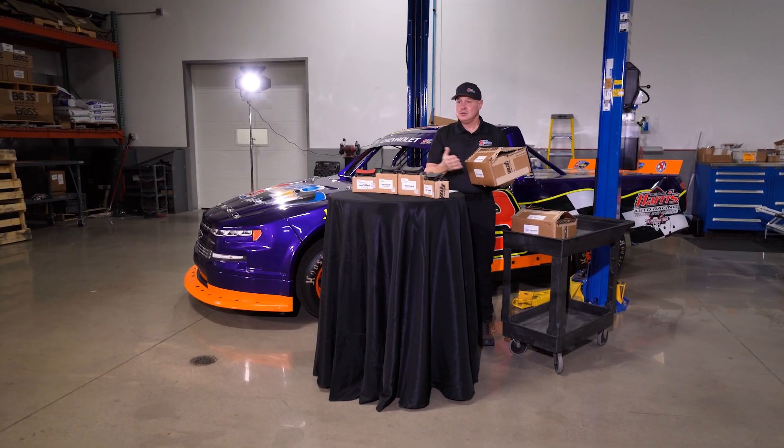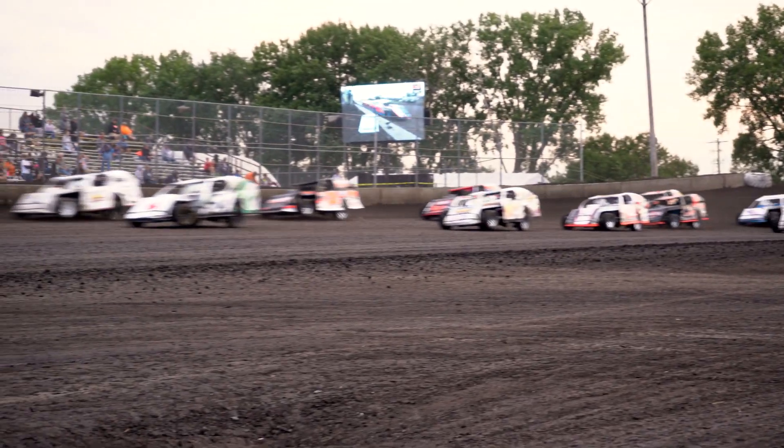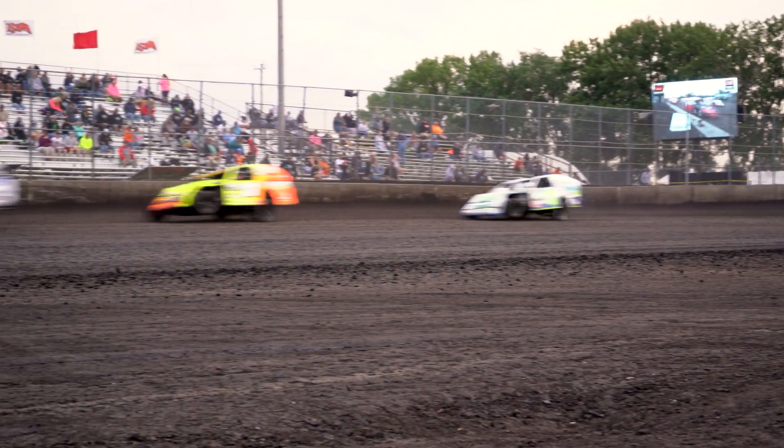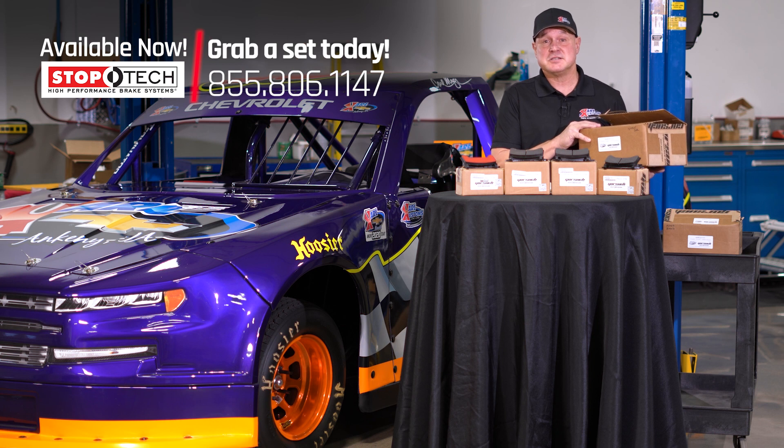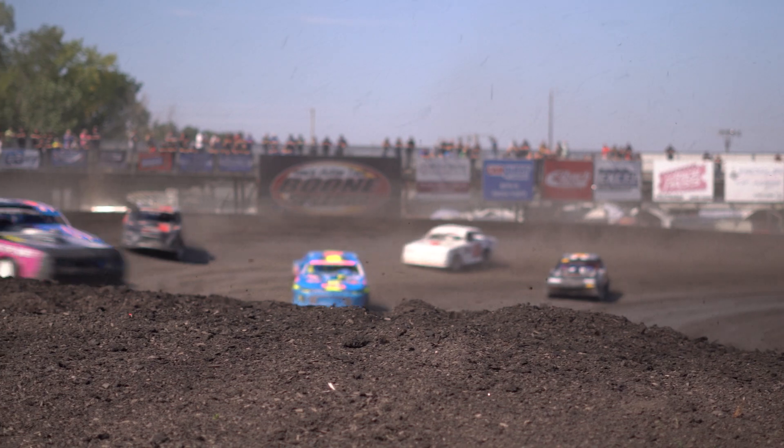Great kit. You get them in the box, you put them on the car, and you go racing. We here at Carl Customs are really excited to have these brake pad kits in stock. They're available right now. So give us a call or stop by and grab a set.